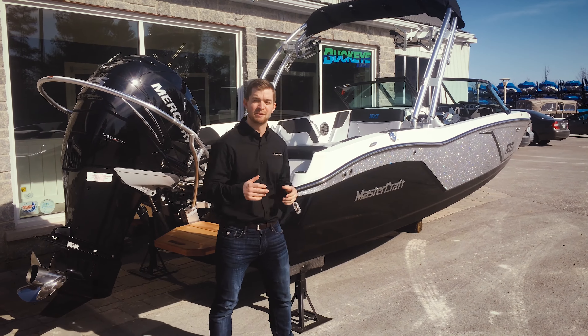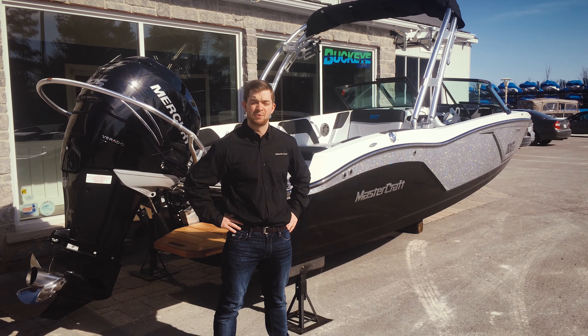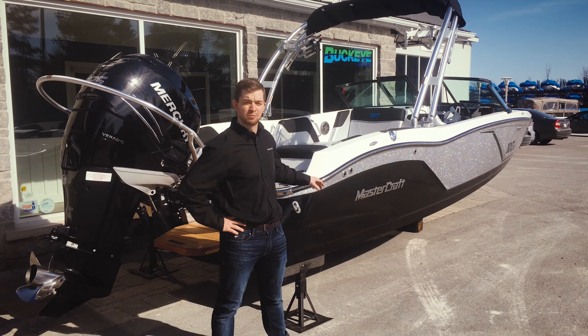In 2015 Mastercraft came out with the NXT series offering the performance, value, and quality that Mastercraft boats are known for but at a much lower price tag.